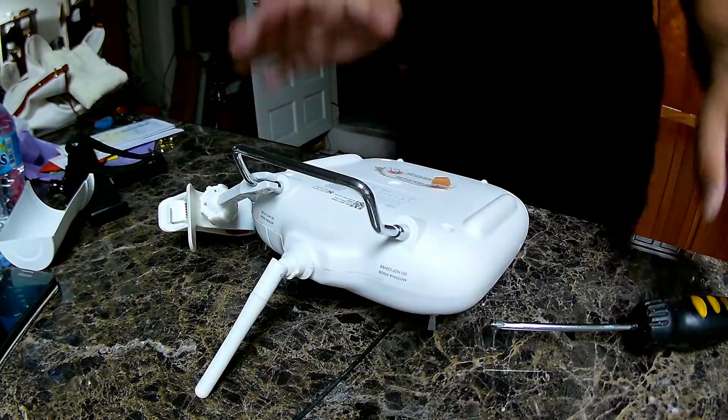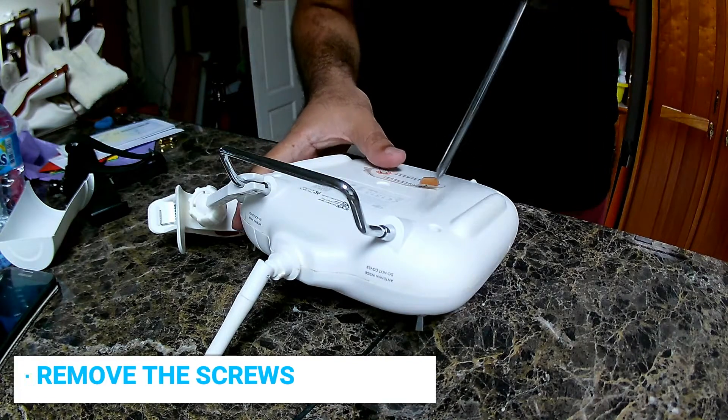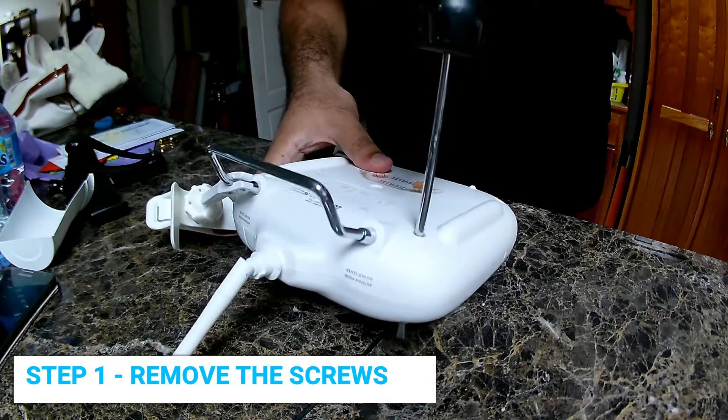Hi guys, so one of the things I want to do is have a look at the inside of the controller to see if there are any more hidden antennas inside of it.